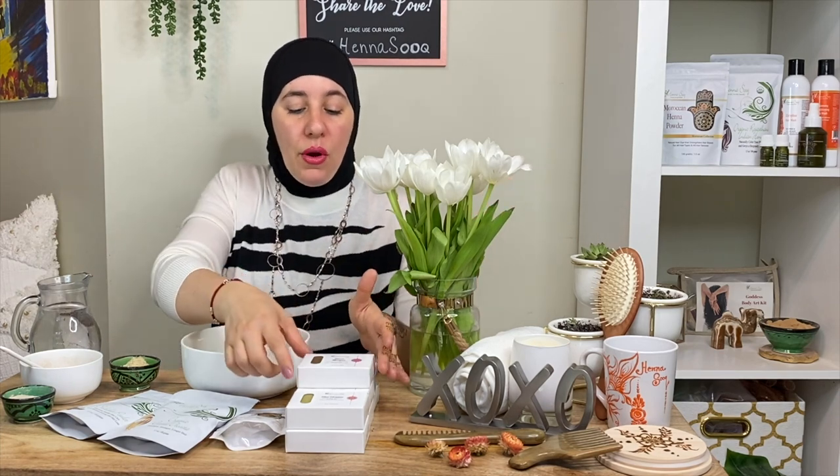At Henna Sook, we make all of our shampoo bars in-house. We do not outsource the making of our shampoos. We specialize in Ayurvedic hair care, so all the herbs we use for our products are imported because they don't grow here in the U.S.